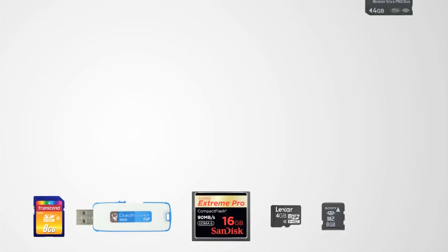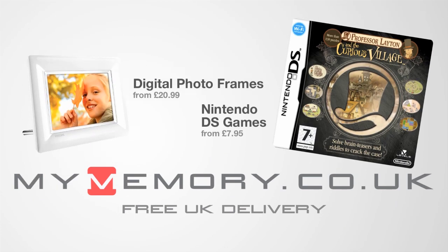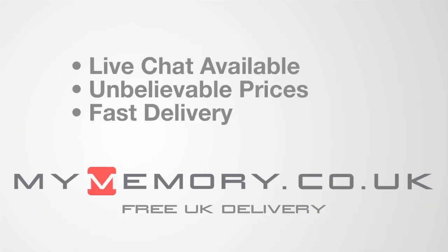This video is sponsored by mymemory.co.uk. For great prices, free UK delivery, and reliable customer support, visit mymemory.co.uk.